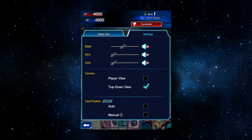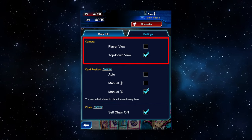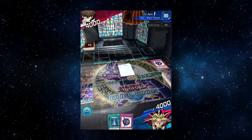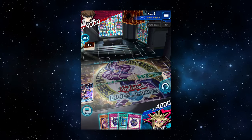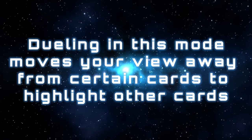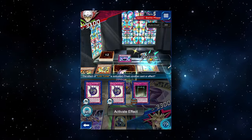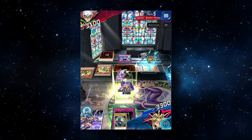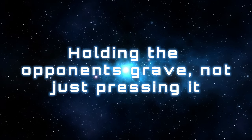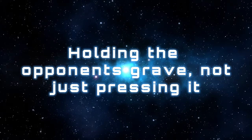Moving over to the settings, first we have sound settings, but then we have important settings that can impact your dueling experience. In the camera settings, there are two options: player view and top-down view. Player view has you looking at the field as if you were sitting at a table — monster artwork pops out of the card and animations are more exciting. However, the weakness is that you can't see all information at once easily, and animations might get in the way of key information. Sometimes you'll need to scroll across the screen to see a card. There's also a function where if you hold down on a player's graveyard or banish pile with your finger or mouse, the contents pop up on screen — useful for checking what resources your opponent might have while either player is in the middle of something.